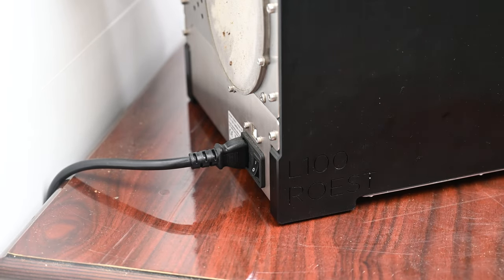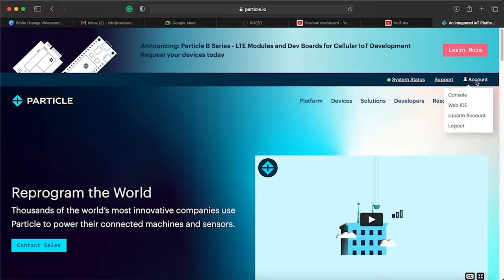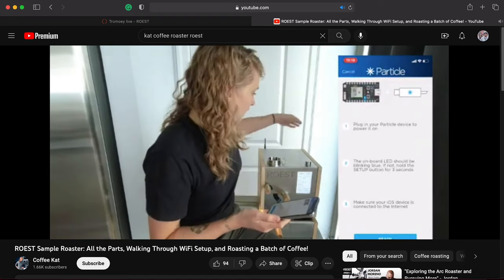First thing: turn your roaster on — there's a little button in the back, push it up, and the roaster comes on. If it's your first time, it'll need a Wi-Fi update which may take a minute or two. You don't have to hook it up to a device to run the machine manually, but if you want to track and chart your roasts, you'll need to connect it to a phone or laptop. Setup is done via a third-party app. A YouTuber called Particle Cat has a great video on setting up the machine with the Particle app — that's the video that helped me get mine set up, so I'll link it in the description.